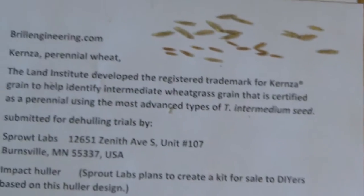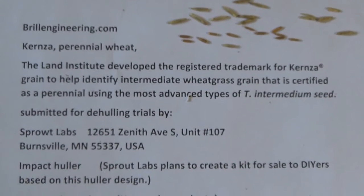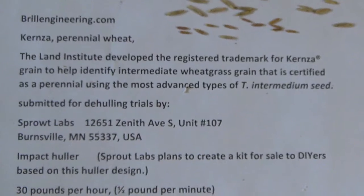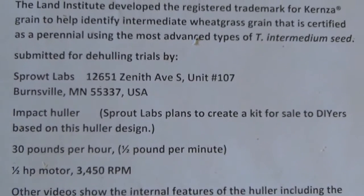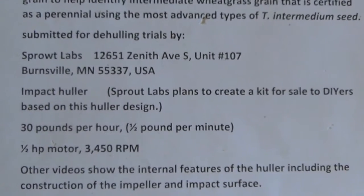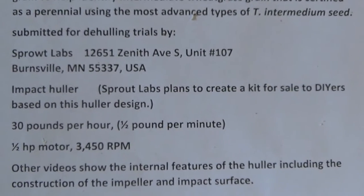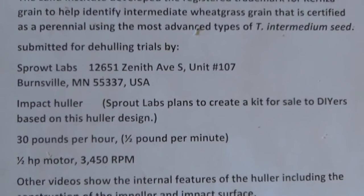Let me let you just read what we've got here. So it was developed by the Land Institute. Sprout Labs submitted these, and Sprout Labs are telling me that they are going to attempt to create a kit based on this impact hauler.